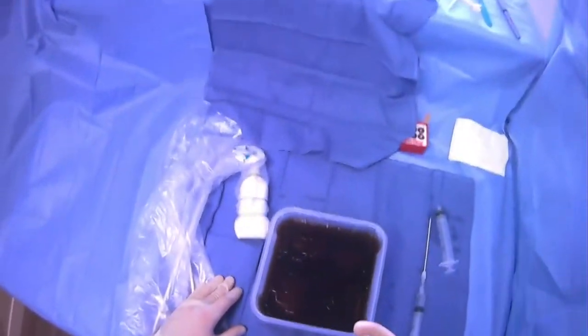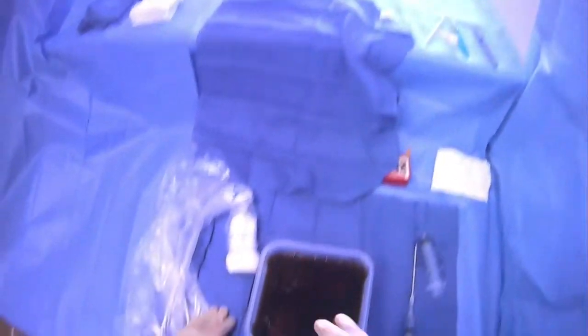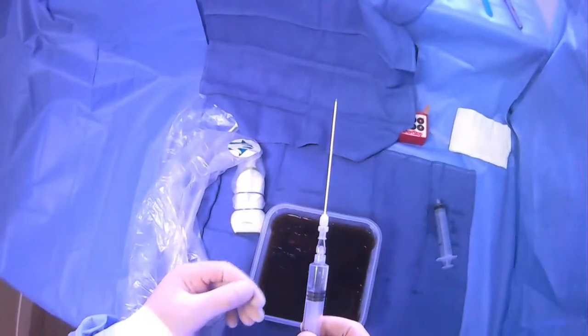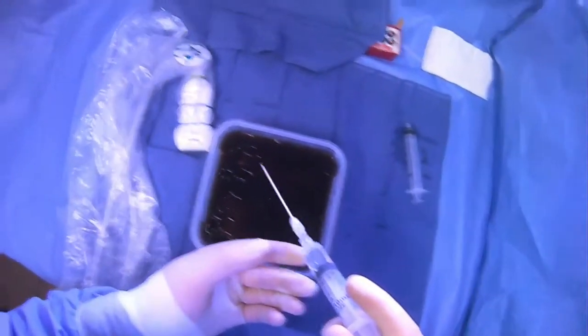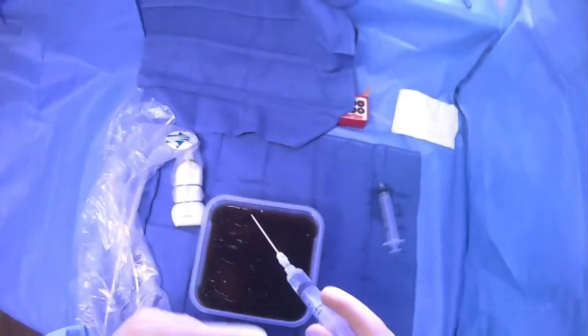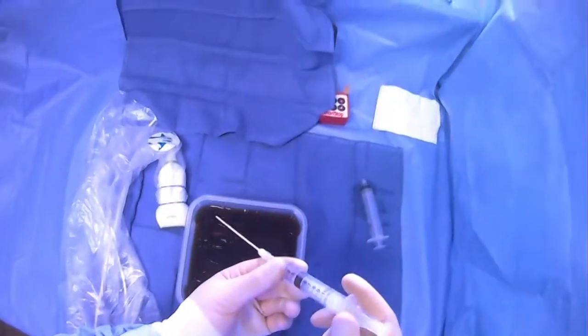We're going to give lidocaine deeper with the UE needle, and then once we get into the collection, we're going to feed the catheter off and start draining. We want to be mindful about how we're going to be holding things. We want to use one hand to stabilize — we have a free hand because we're not doing it under ultrasound guidance — and then we're going to be giving lidocaine and also aspirating with the syringe.